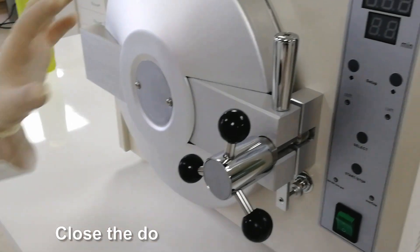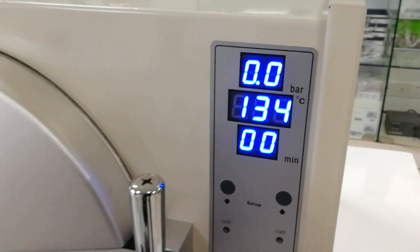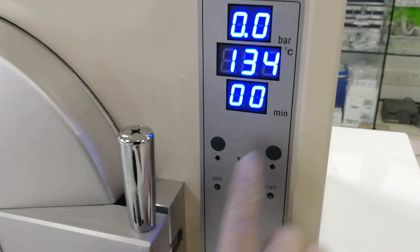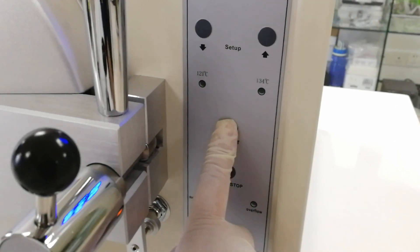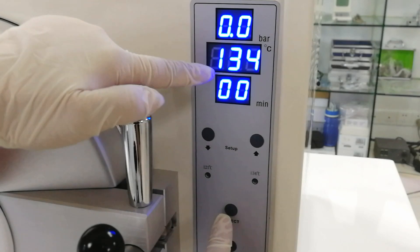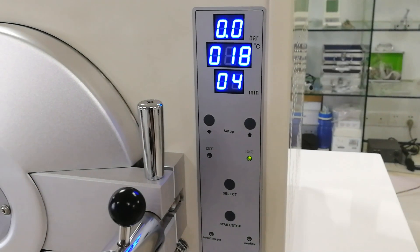Now we start the machine. Press the start button and the autoclave begins to heat. We can select different temperatures — 134 or 121 — according to the user's needs. Then make it start. Now it starts to heat.